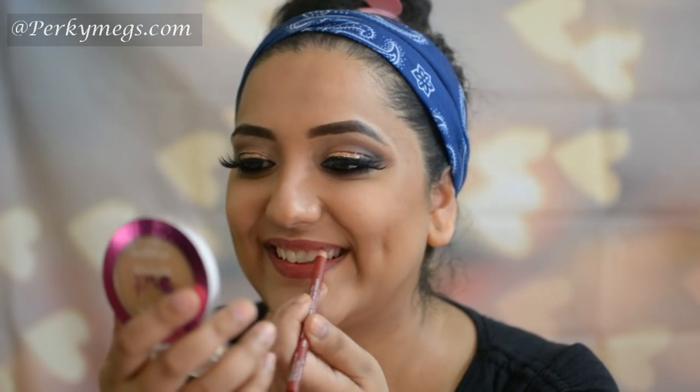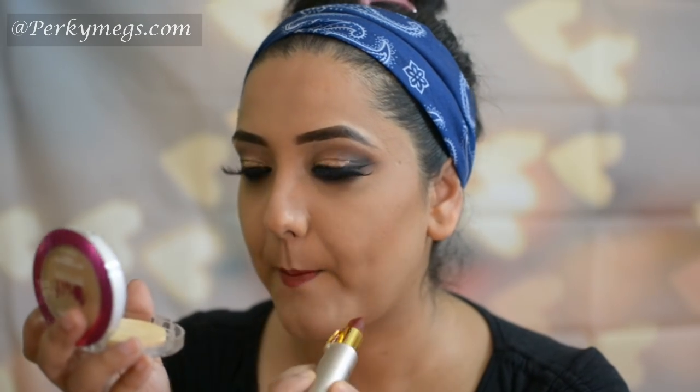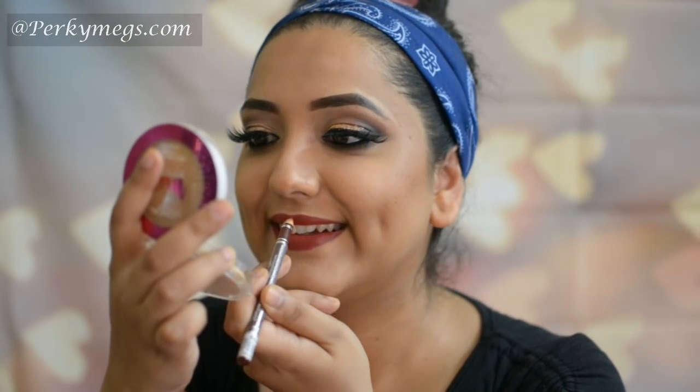Now moving on to lips. I'll first fill my lips with this Bourgeois lip liner — this is Bourgeois Levres Contour in the shade Rouge Seduction. Then over this I'll apply this Lotus Herbals lipstick in Floral Glam in the shade Rose Divine, and to intensify it more I'll apply this Roasted Spice lip liner from Diana of London.